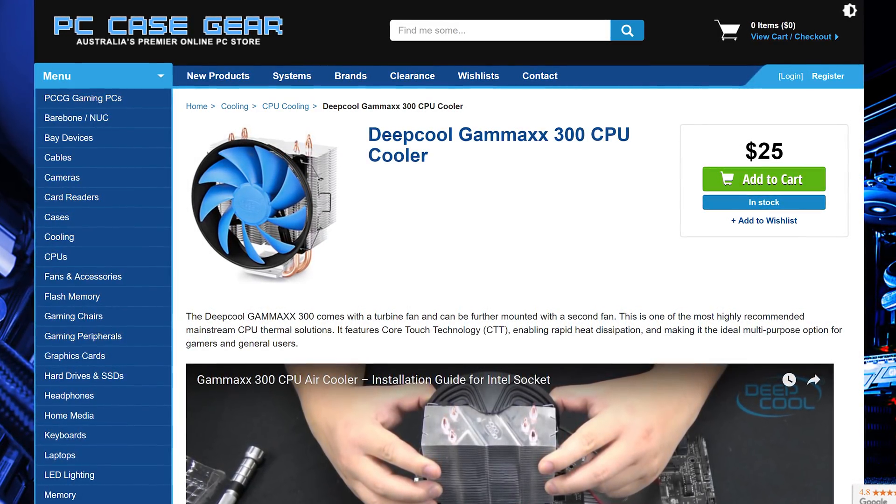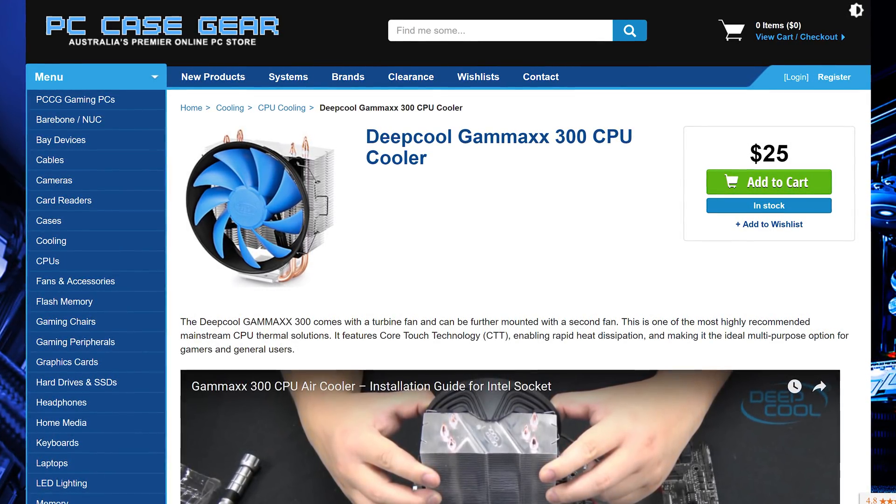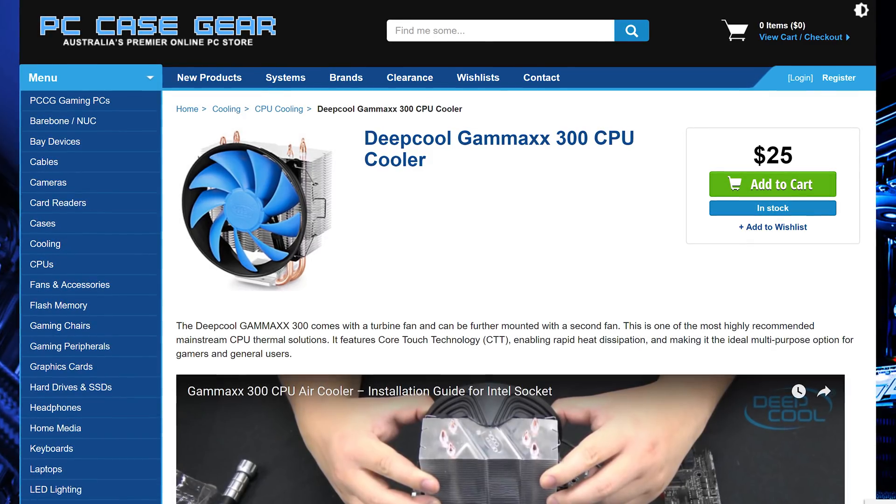I've actually now picked up both models, but for today's video I will be focusing on the slightly cheaper Gamax 200, so I can show you exactly how it performs on the Ryzen 3 2200G.